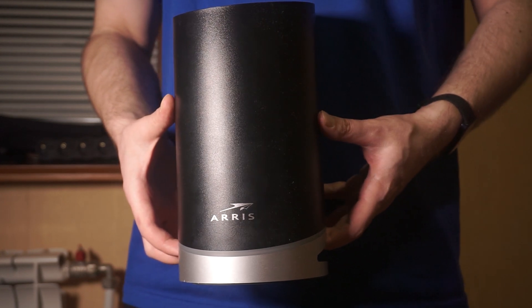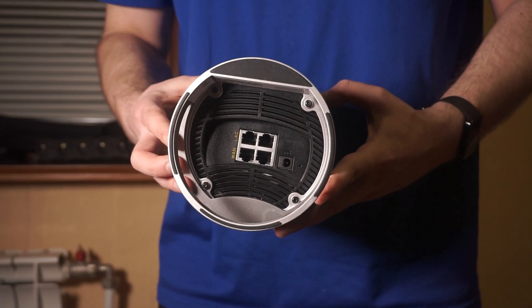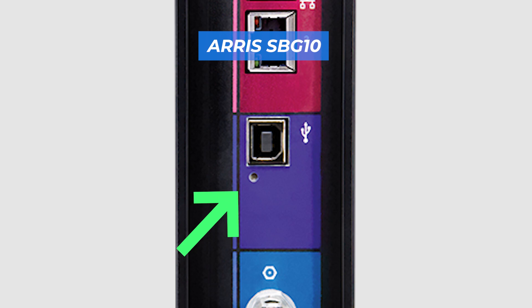Let's go back to the question of how to reset your router's settings. Locate the reset button on your router — it is typically found on the back or side of the device. For instance, on the AERIS AX3000, this button can be found in this location. On some models, such as the AERIS SBG-10, this button can be found inside the router.